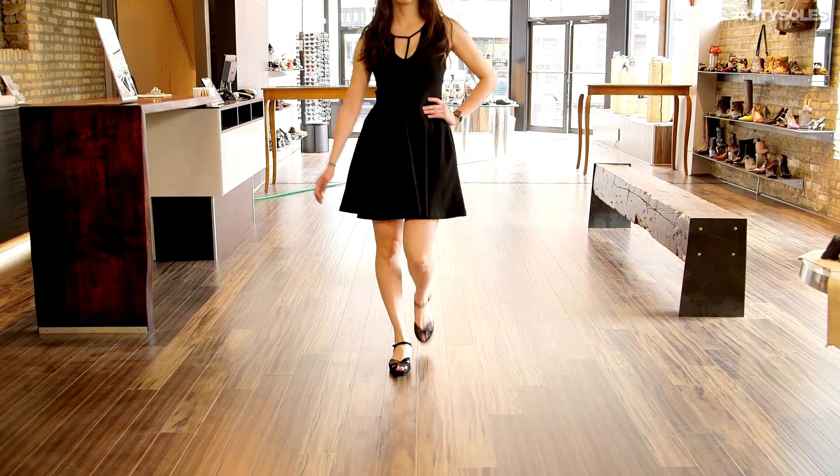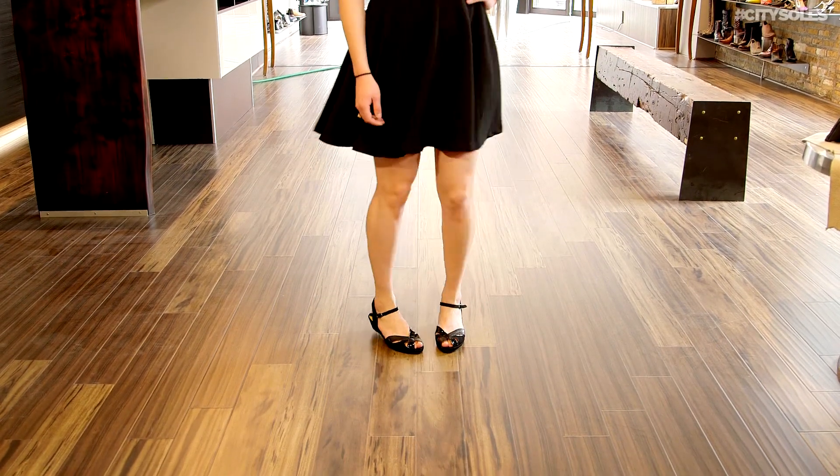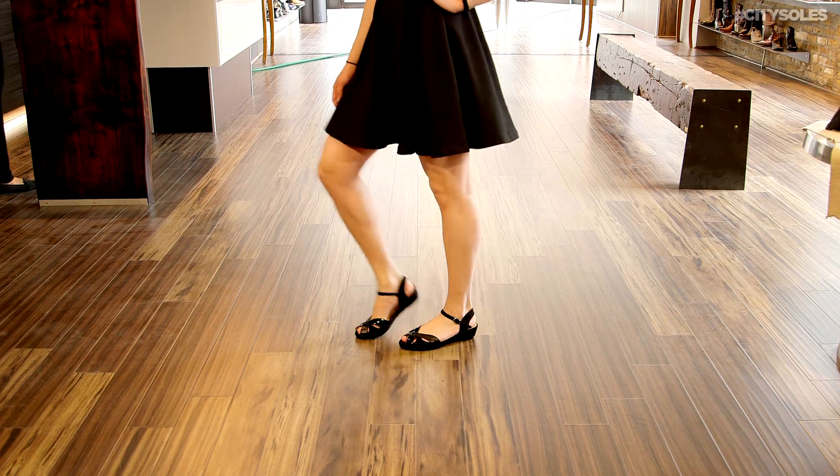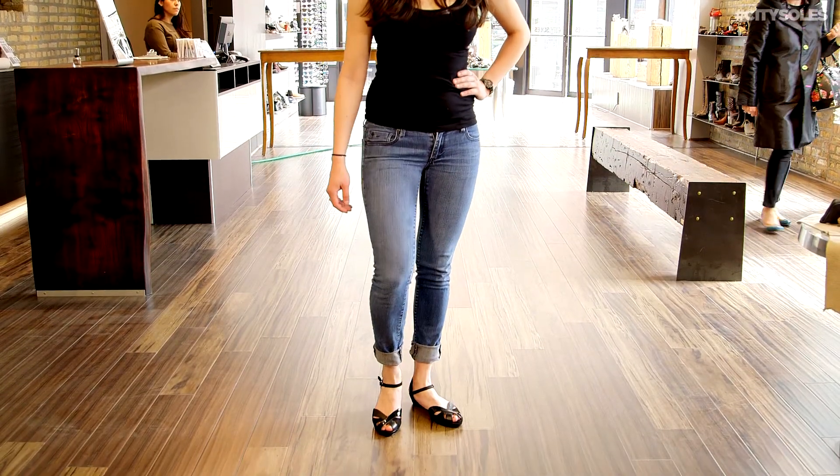Just, of course, classic black. Wear this with anything. Really, really pliable and just super yummy. Rubber bottom and, like I said, memory foam on the inside. You put these on barefoot immediately and you're like, oh, these are nice.